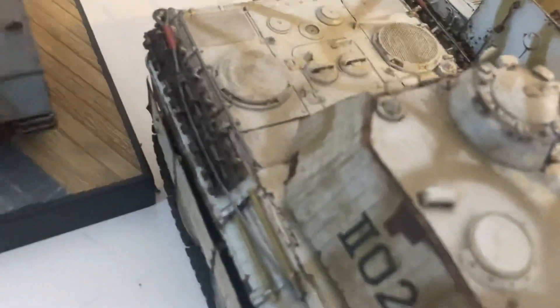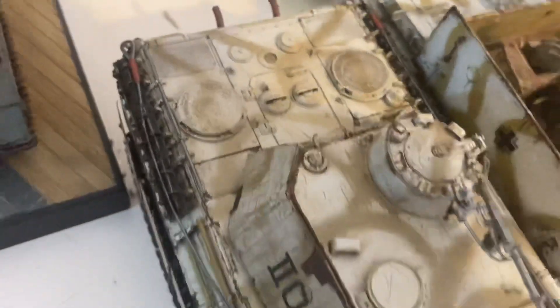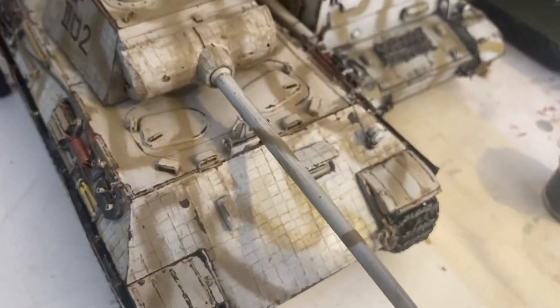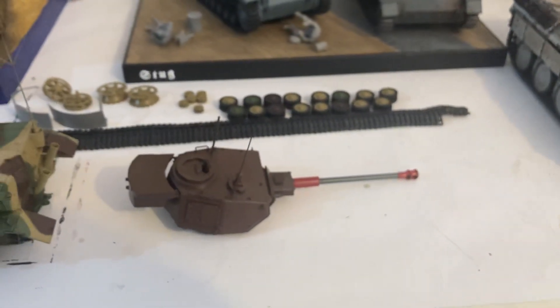I'll let it dry, give it a good clean, then seal it. Next we'll get this other one camouflaged up — the other ones are really starting to look good. The chipping and rusting are growing, especially out the back here. We'll have the back done and finished soon, ready for action. It's a beautiful tank by Miniart, and that's not too bad by Border either. All right guys, I'll speak to you again soon — bye!